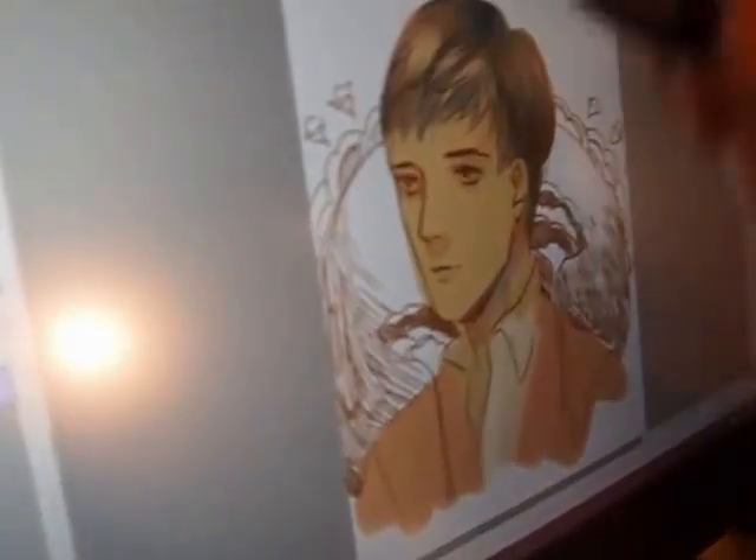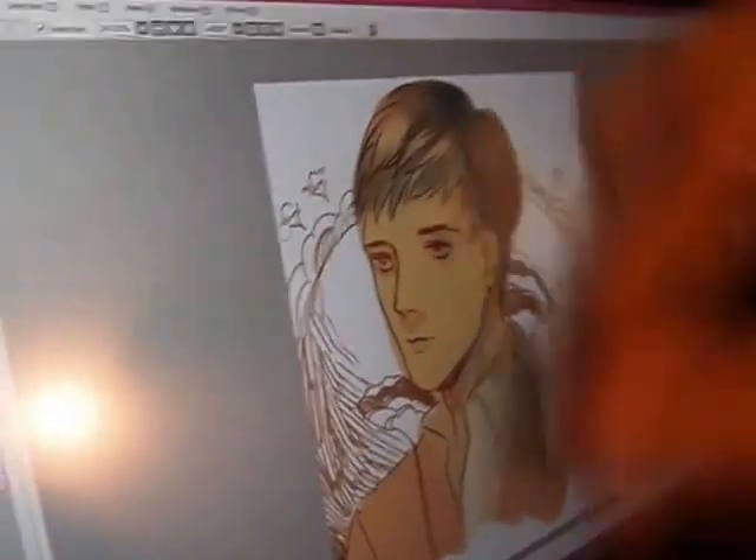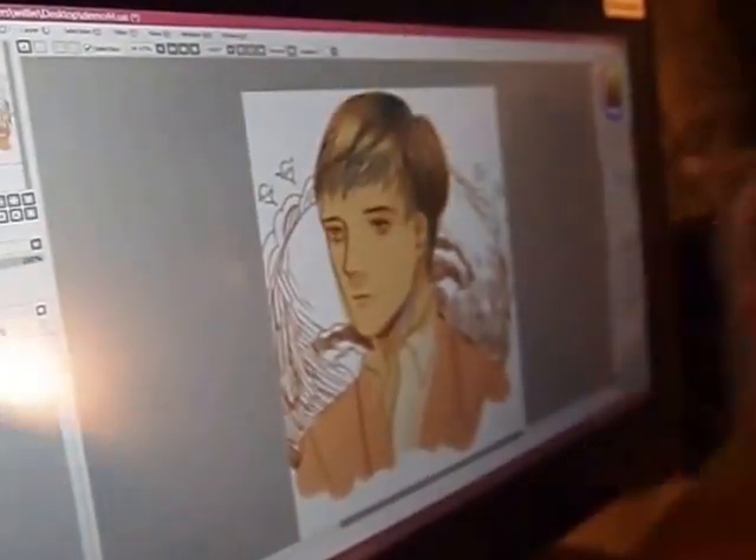If I want to draw here on a regular table, I just draw like this. But if I use the trick, I draw it just like how I draw on the Chinese. I need to move my hand — it's like exercise for my arm.